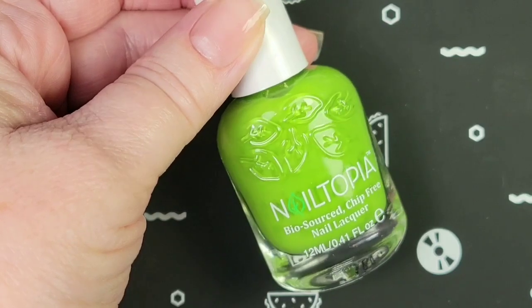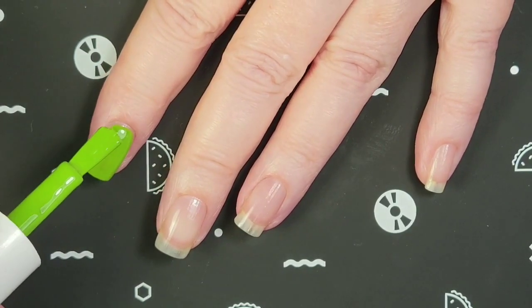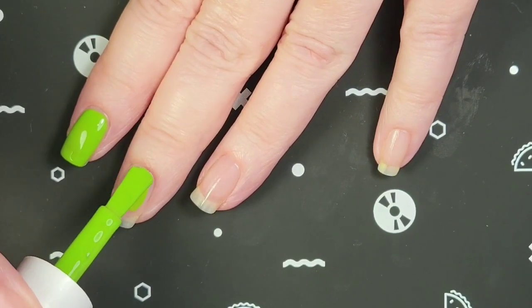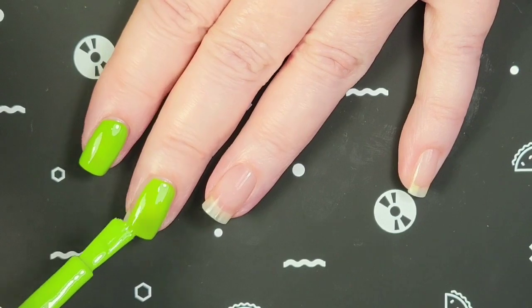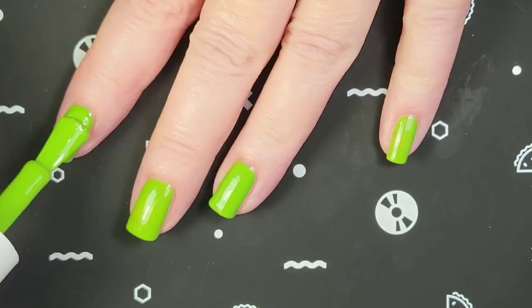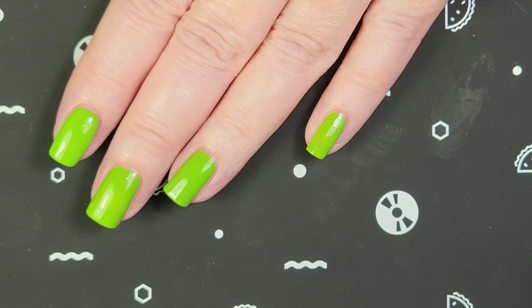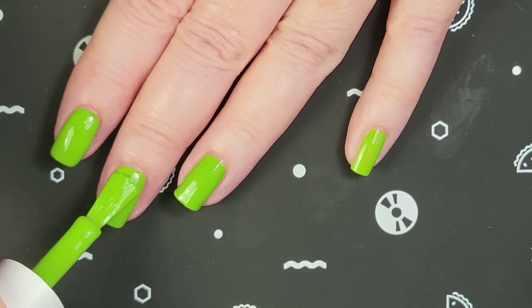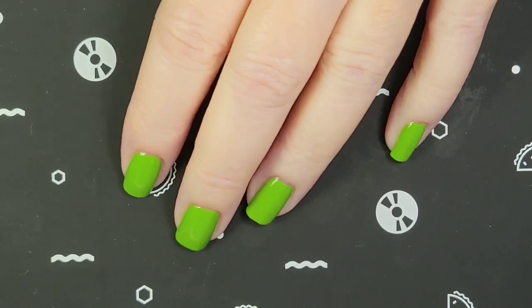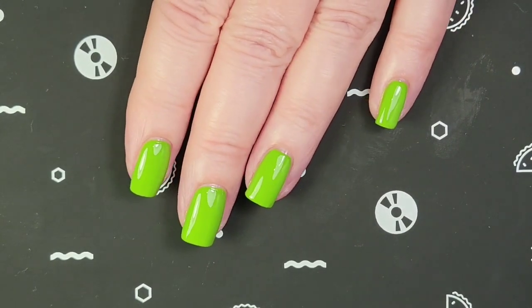This one is Green Goddess. This is really nicely opaque on the first coat. Here is one coat of Green Goddess, and here's the second coat. So here's what it looks like without top coat, and here it is with top coat.